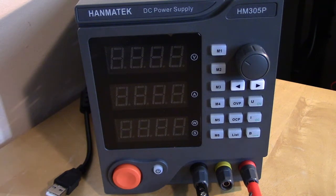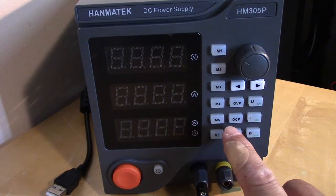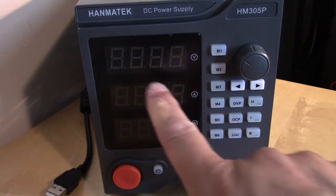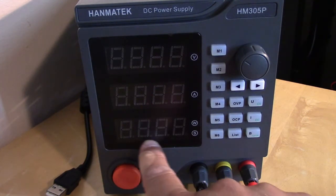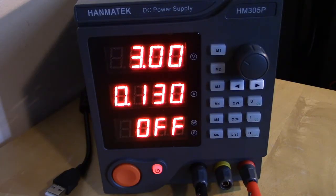The supply does have those six memory channels, plus over-voltage protection where you can set the maximum voltage it'll output, and over-current protection as well. The display shows the set voltage, the actual current being drawn, and it also calculates and shows power consumption — which is a nice touch. I've just started learning this power supply, so I'm no means an expert, but it seems to work well. The software, though, is another story.